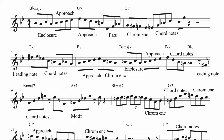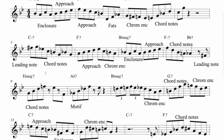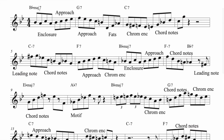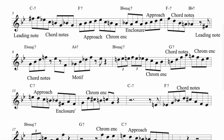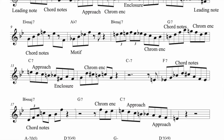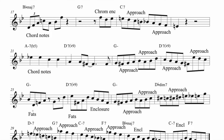We've got the leading notes. So if we just look here — let's look at what there is. There's enclosures, approach notes, the fat slick, chromatic enclosures, chord notes — that's five. There's a leading note — that's six. Six different types. Motif — seven. Seven different types. And then if we just work our way down, there's nothing new. It's fat slicks, enclosure, approach, approach, approach.